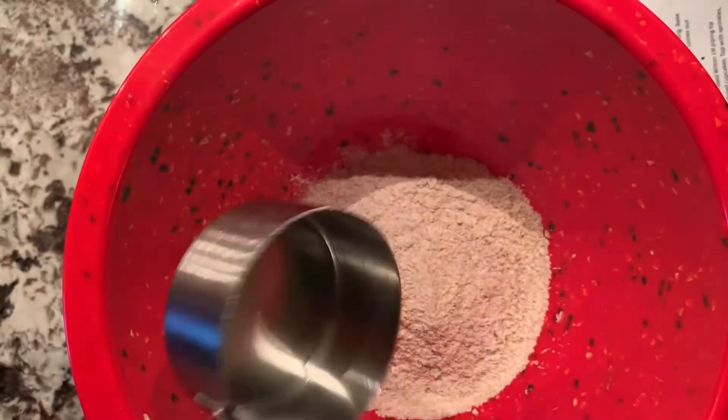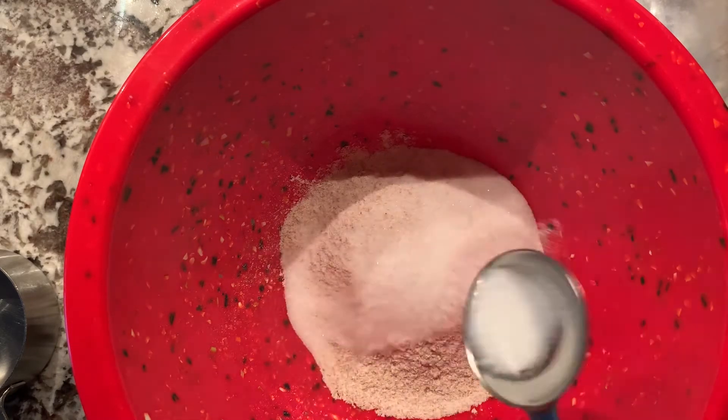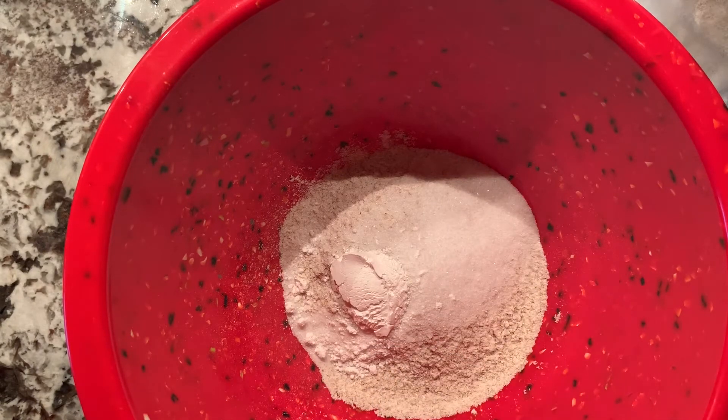So first you're going to want to do a half a cup of flour. Next, one tablespoon of sugar, and then a half a tablespoon of baking powder.